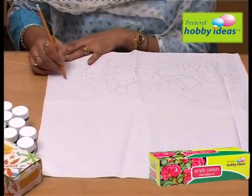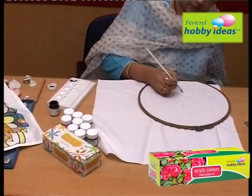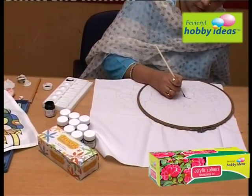Wash, dry and iron the fabric. Draw or trace the design on the fabric and stretch it on an embroidery ring.